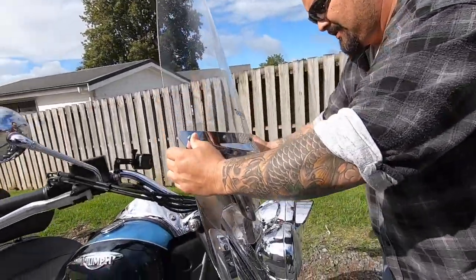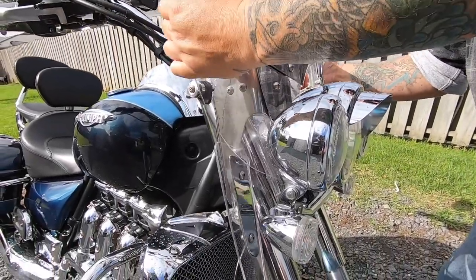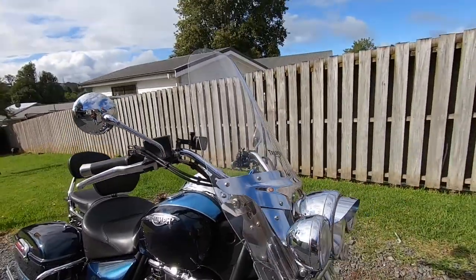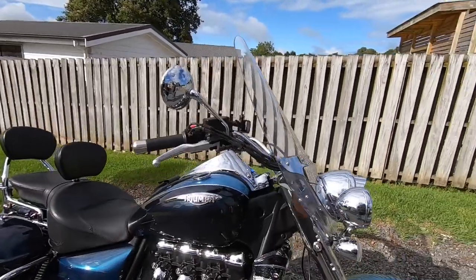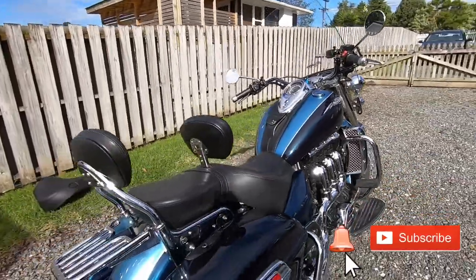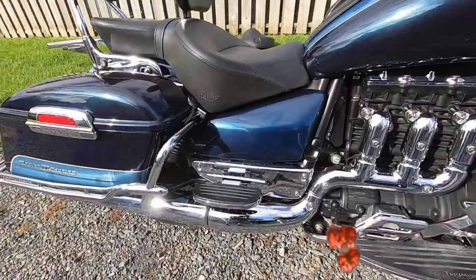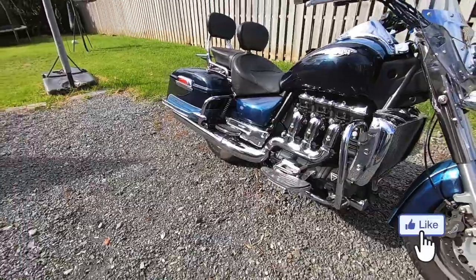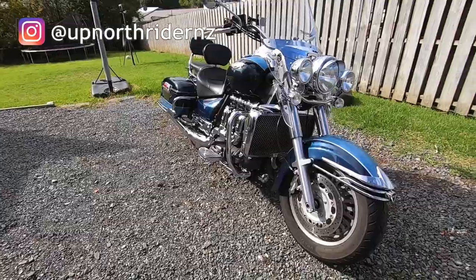Putting on the big screen now — it's all good, it's quick release. On she goes with a click. That's it — the big tourer. My Triumph Rocket 3 Touring has been converted from a sort of streetwise closed bagger single seater gunfighter to a full-on tourer. Thanks for watching. See you on the next one.